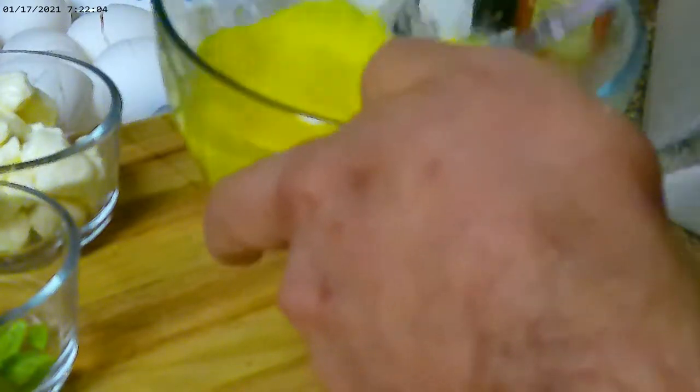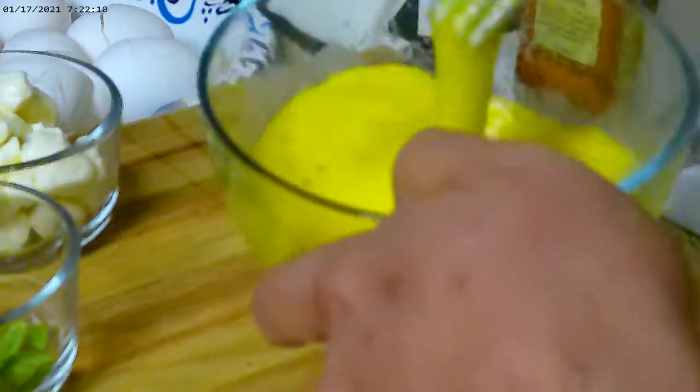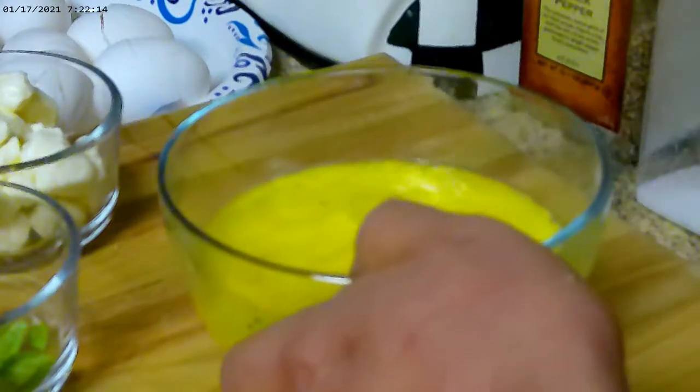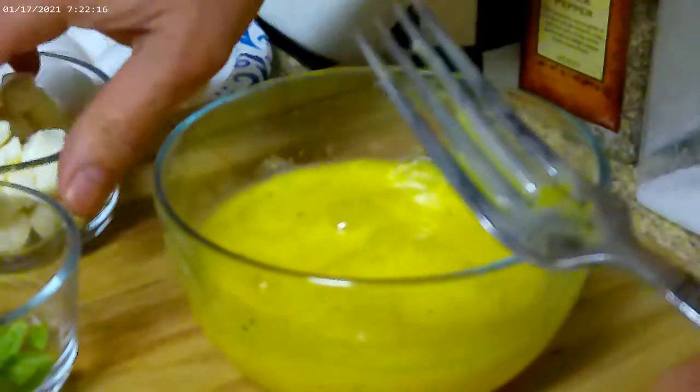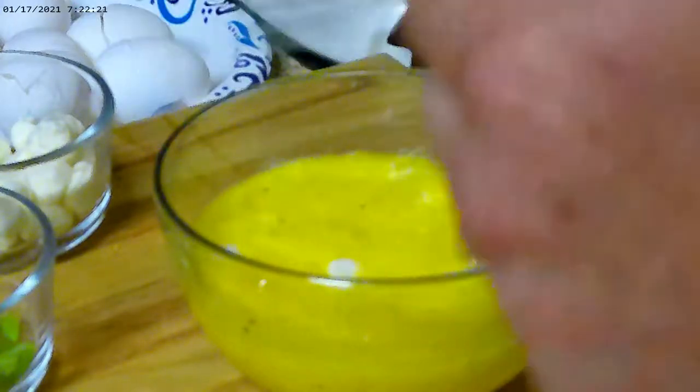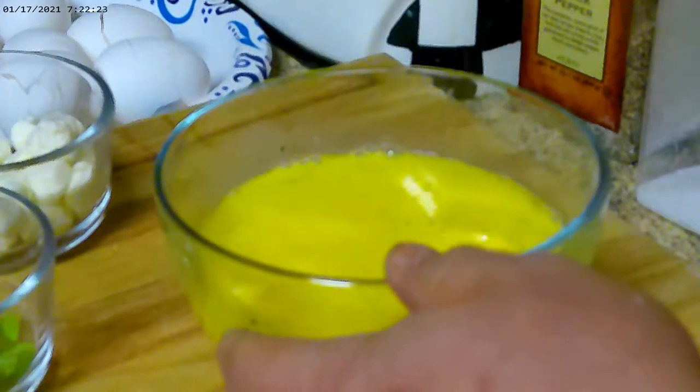This is an Italian-style omelet, basically. The eggs are ready to go. I'm going to go ahead and add some of this pearl mozzarella — probably about half of it — into the mix and mix that in. Very nice.